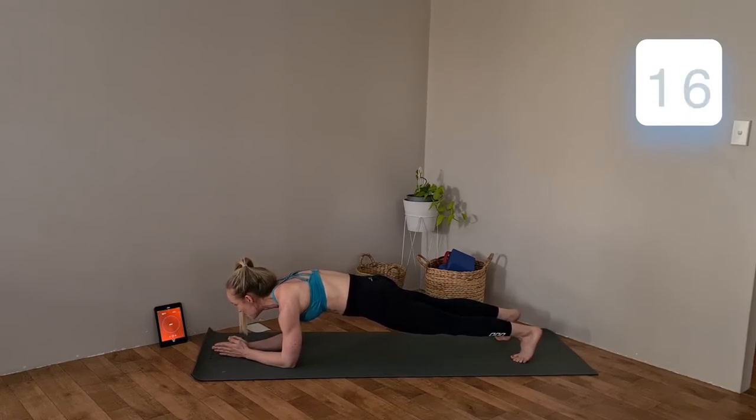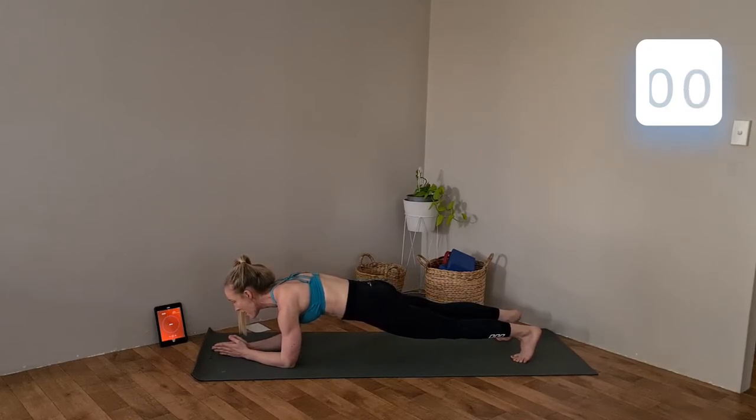Let's do this. Fifteen seconds left — every time you exhale, just tuck that tummy in a little bit more. Ten, nine, eight, seven, five, four, three, two, and one.